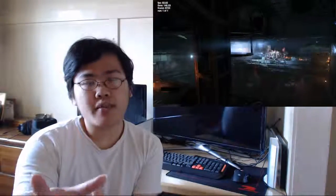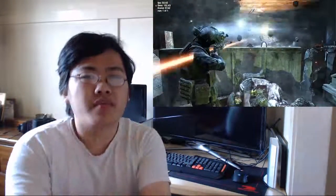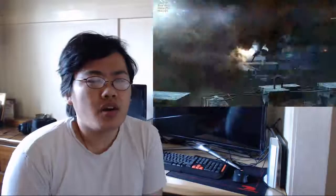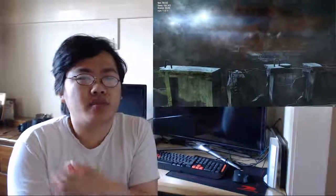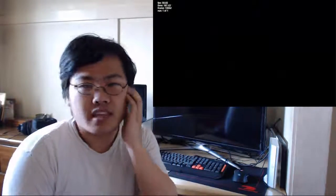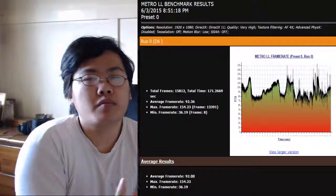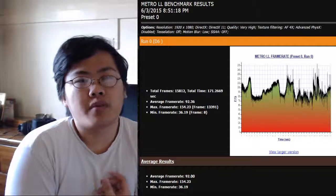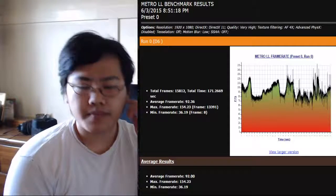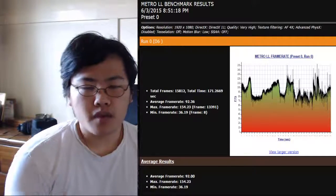I expected them to call me for will call pickup, but it turns out I was supposed to call them — which was disappointing. The website kind of made it feel like they'd call you, and it's frustrating because we're busy during the day and can't always anticipate when to call.